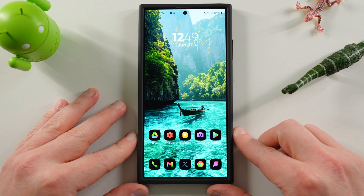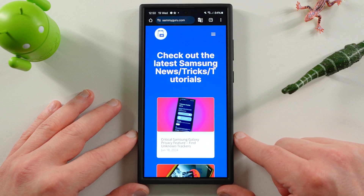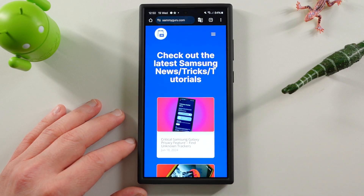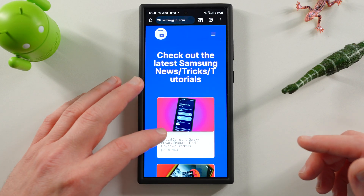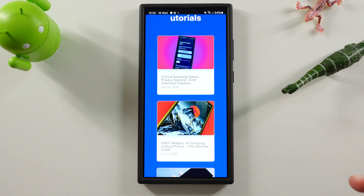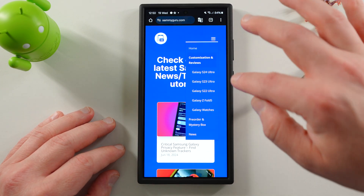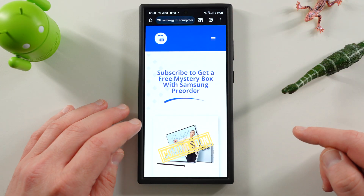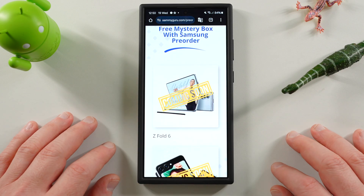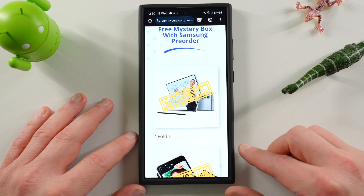If you're new to the channel or even a returning viewer, check out our website samiguru.com — we're covering the latest tips, tricks, and Samsung news in written form, just like we do here on YouTube. There's lots of great stuff over there. You can also get into our mystery box program if you're in the US — get a free case cleaning kit, desktop phone stand. Z Fold 6 and Z Flip 6 giveaways are going on right now, so check out the pinned comment and description.